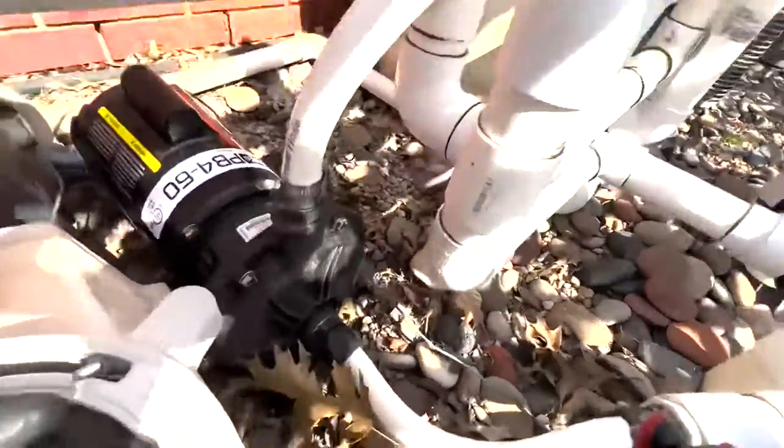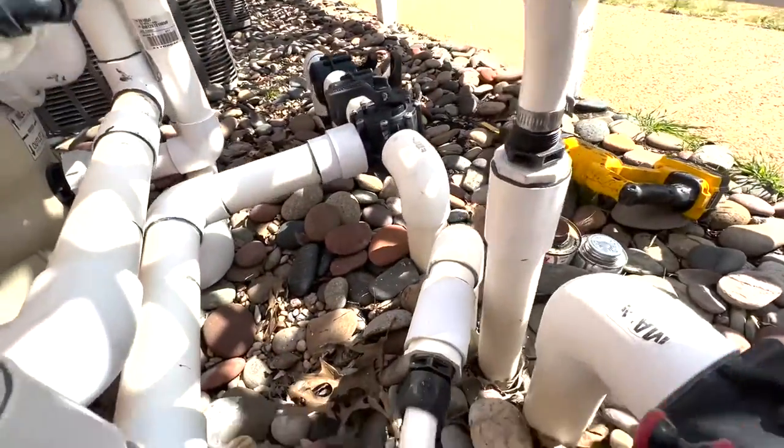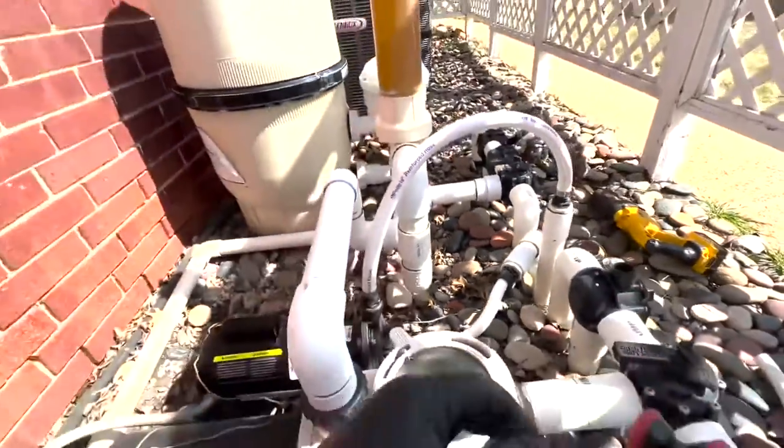Pump is on and we're just looking for any leaks — making sure nothing is leaking. I think we'll call that good. Thanks for watching.